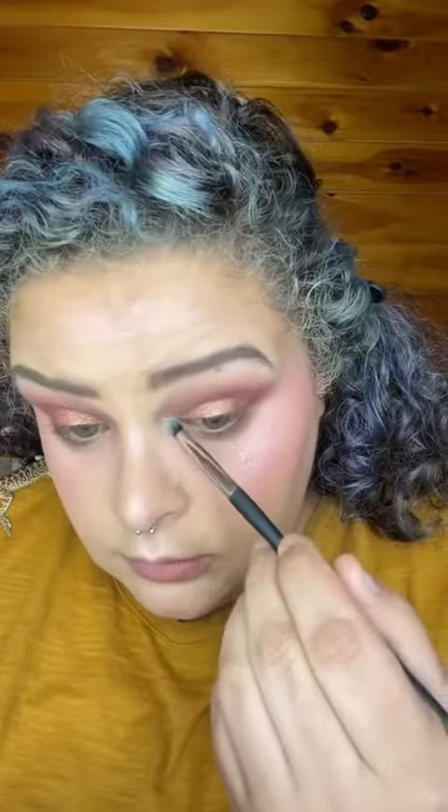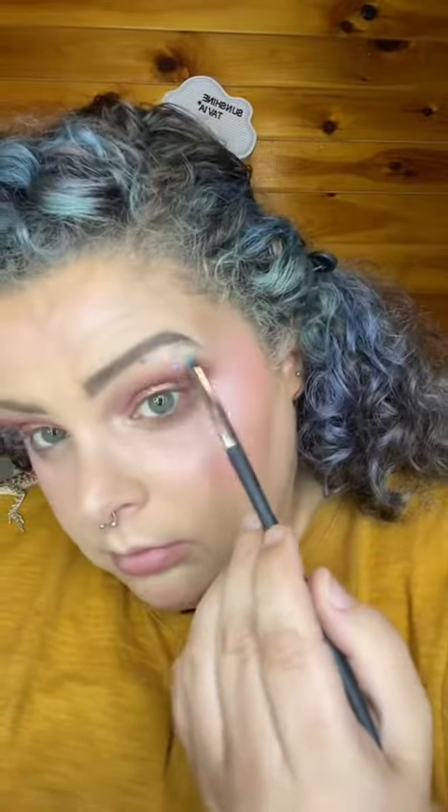Straight on the lip, inner corner, and the brow bone. Mascara and lashes, then lips.